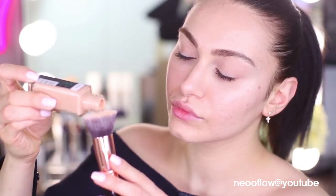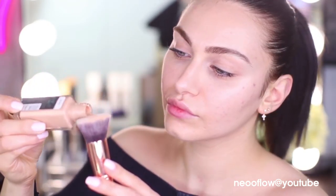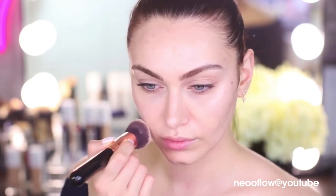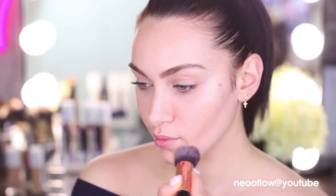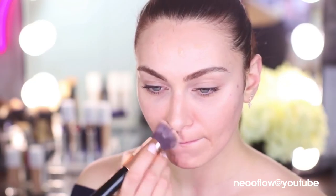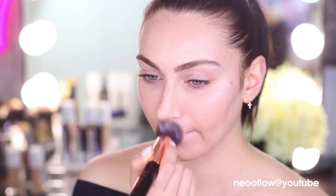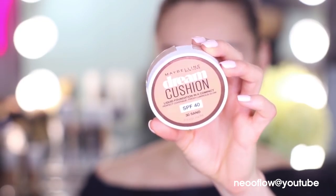The foundation we're using is the Maybelline Fit Me Matte and Poreless Foundation, which is one of my absolute favourites. I'm popping this foundation directly onto my flat top kabuki brush and just stippling it on the centre of my face first before blending and buffing it in. We're keeping this foundation to the centre portion of our face only. It's a matte, very smoothing foundation that helps give textured skin a much smoother appearance.